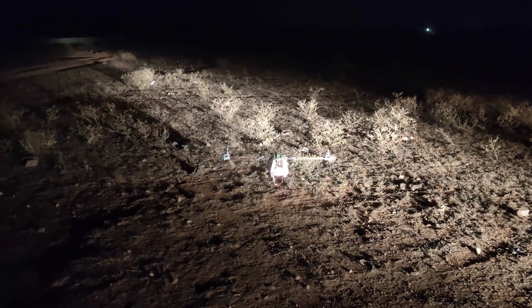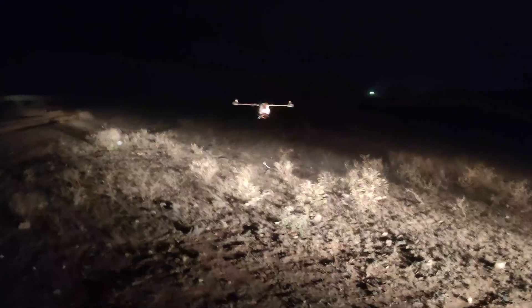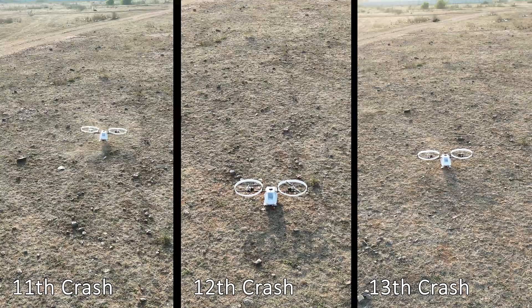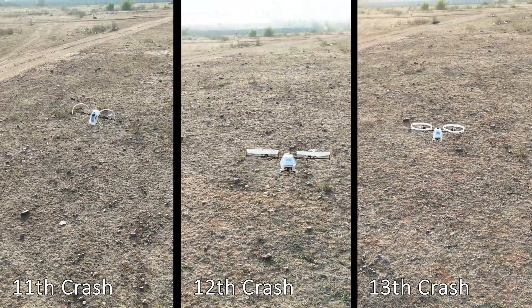And finally this time it worked. Although the video was shot at night, you can still see the stability of the bicopter. Now let's assemble the prop guards on the new arm and do the PID settings. After fine-tuning the settings and with a couple of crashes, we finally got a stable flight.